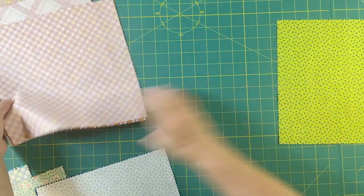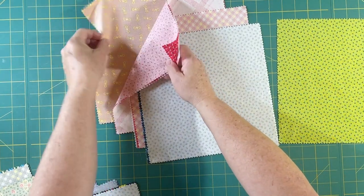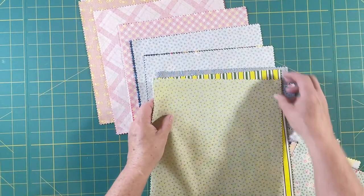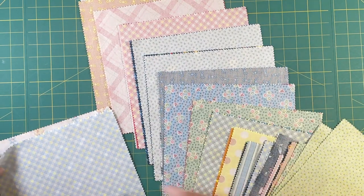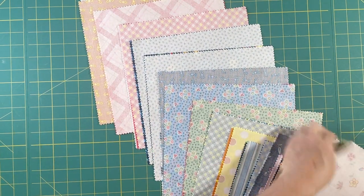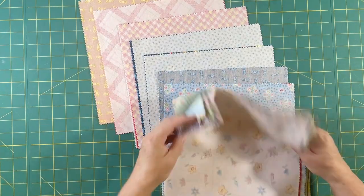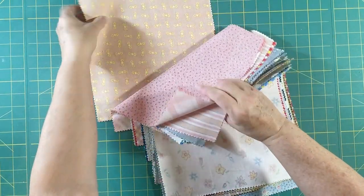Somehow we have an extra. Sometimes they'll put an extra in, or I've got two together. Let me double check. Here's my extra — they'll go together just fine. Occasionally these pre-cuts will have an extra piece in it. So now I'm headed over to the sewing machine. I'm going to sew a quarter inch seam with white thread all the way around all four sides of each of these pairs.